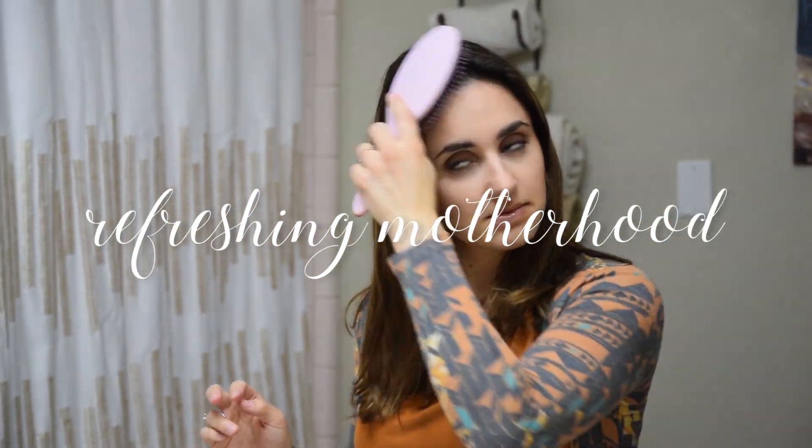Hi guys! Welcome back to Refreshing Motherhood. I'm going to be sharing with you today the highly requested tutorial for how I curl my hair every single day. This is a loose, really natural, easy, quick tutorial for curling your hair.